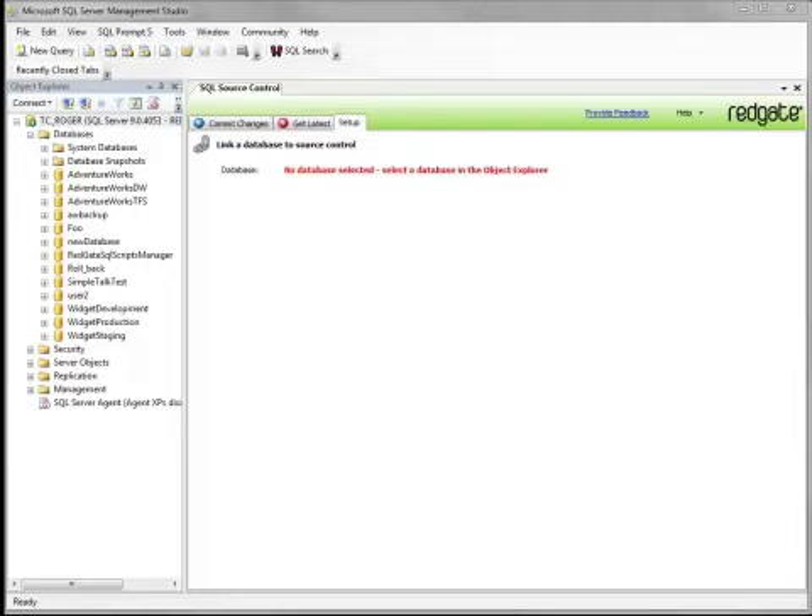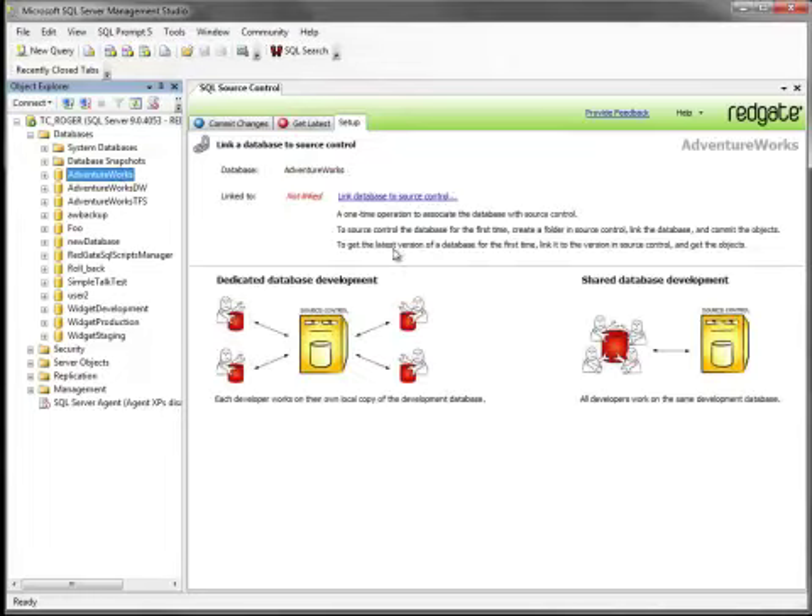If you want to try SQL Source Control but don't have a version control system already set up, or prefer not to use your existing system, that's not a problem. SQL Source Control can now create a Subversion repository for you. You don't need Subversion already installed.